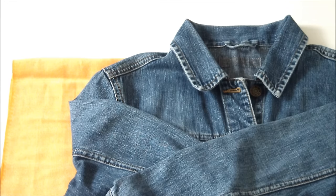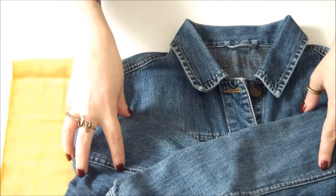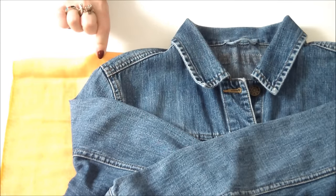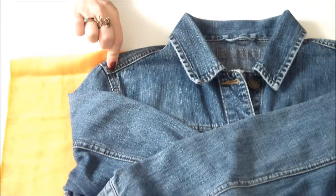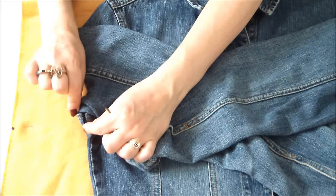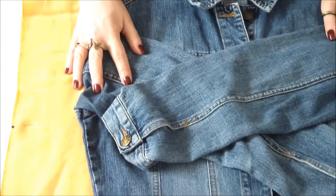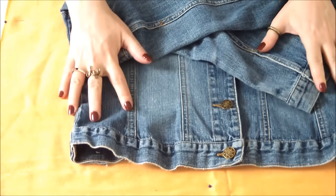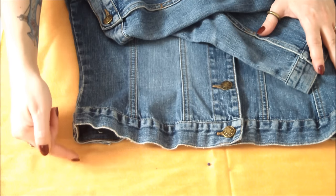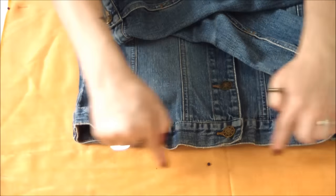Next, grab that jacket and lay it on top of the Pashmina, with the shoulder lined up with the fold of the Pashmina. Then simply mark with a pin right where the underarm seam is of the jacket, as well as the length of the jacket, plus a few extra centimeters so you can give the bottom a nice clean hem. Next, grab your scissors and chop the Pashmina to the length that you marked from the jacket.